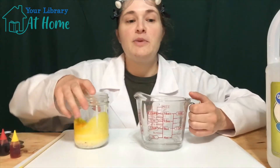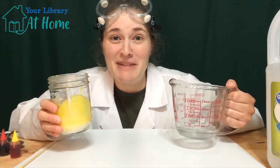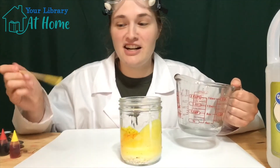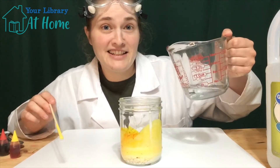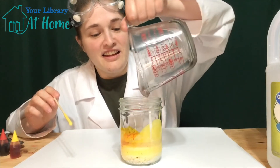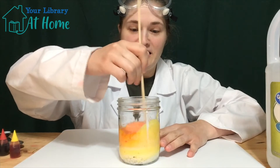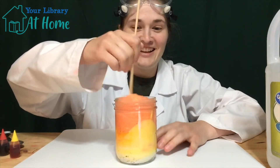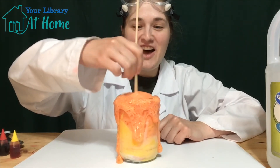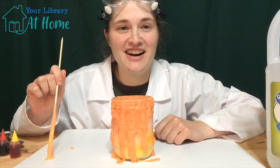So remember, we have our acid and we have our base. Now let's see what happens when we mix these two things together. Get my stick ready to stir. We're going to add our acid solution into our base and stir it up. It's a slime volcano! Awesome!